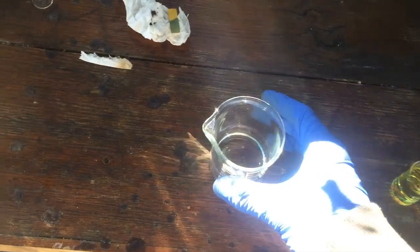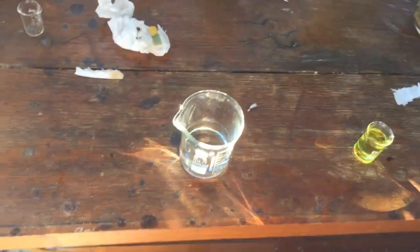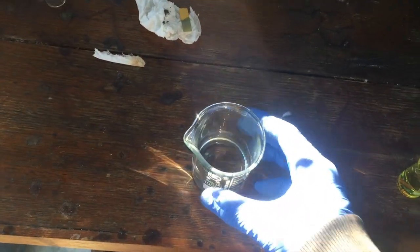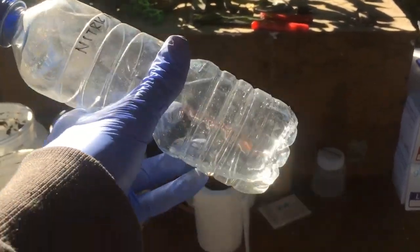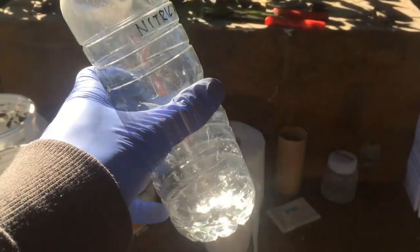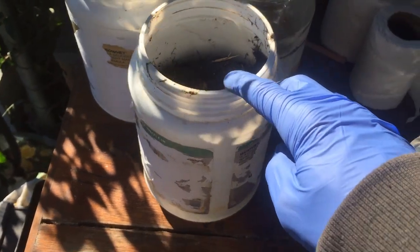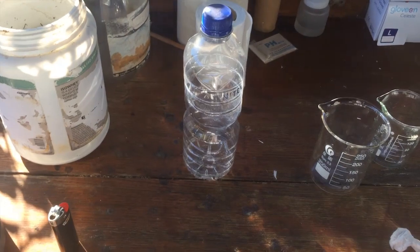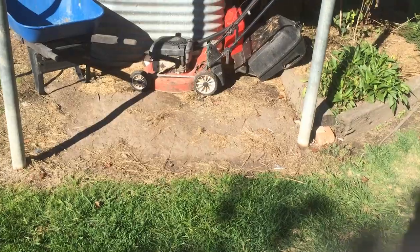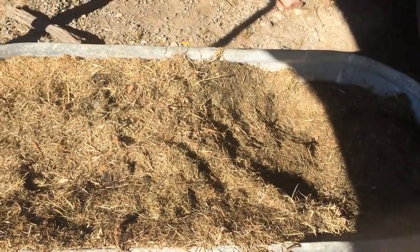I'm a little bit disappointed that the acid wasn't concentrated enough to dissolve copper on its own, but we did make nitric acid from just composting grass clippings, and I think that's pretty cool. Honestly though I wouldn't recommend this way of making nitric acid — the yield is so low. This is really not very concentrated nitric acid. Maybe if you had compost with a higher nitrate content this method would work better, but the amount I got is just not very much at all.